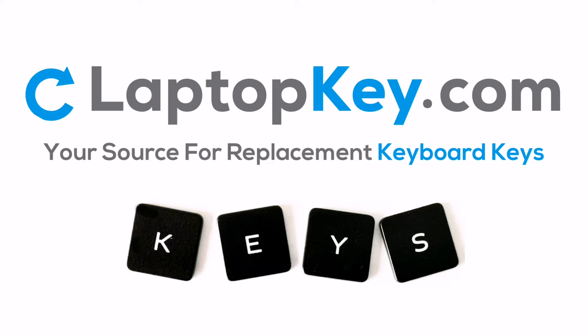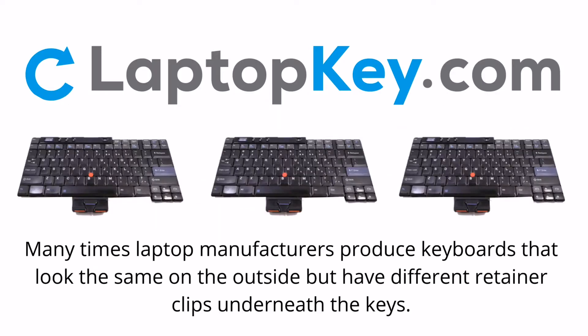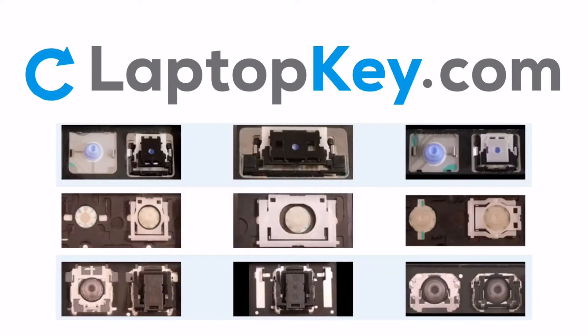LaptopKey.com, your source for replacement keyboard keys. Notice: many times, laptop manufacturers produce keyboards that look the same on the outside, but have different retainer clips underneath the keys.